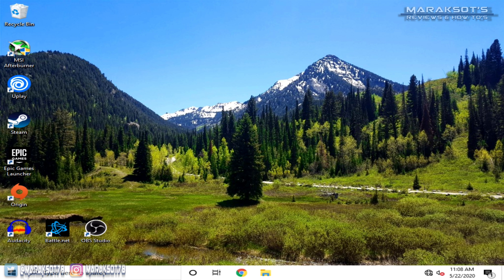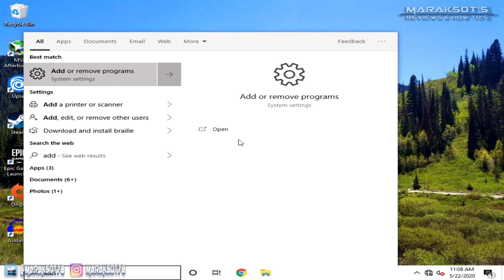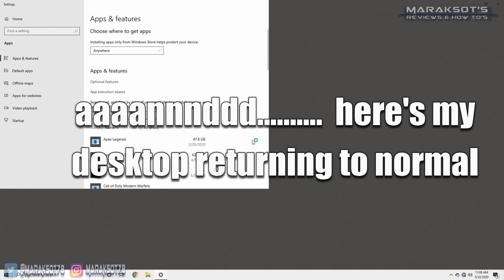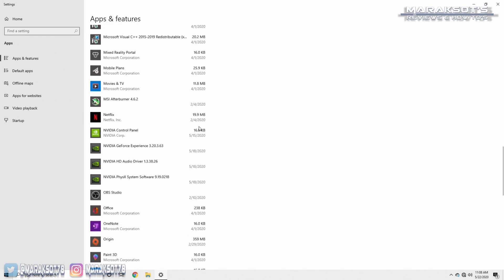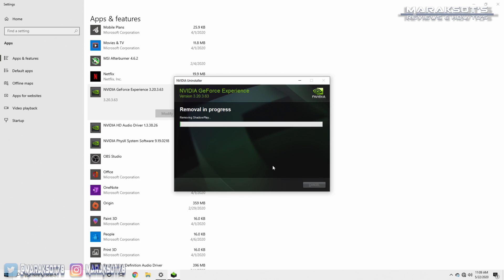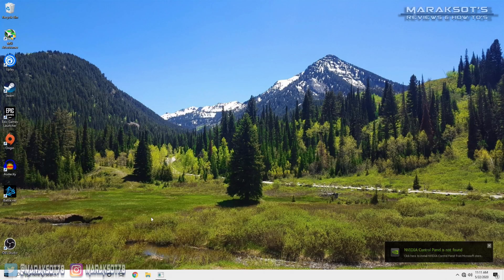Once your computer has restarted, things will look a bit wonky but may also come back to normal depending on how Windows decides to treat you. My recommendation would be to go back into Add/Remove Programs and uninstall all the Nvidia stuff there, because we'll be downloading the most current driver along with the most current versions of all the other software — so we might as well get rid of all the old stuff. You will have to restart your computer several times as you do this, but once everything is uninstalled you're ready to download and install the new driver.